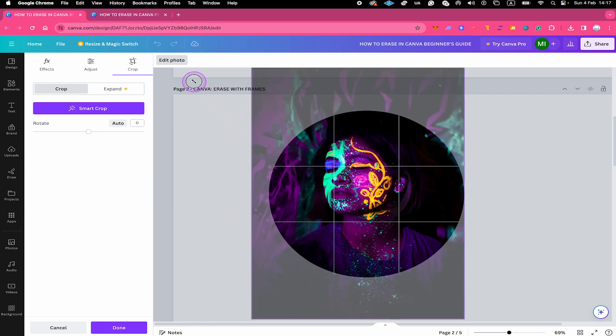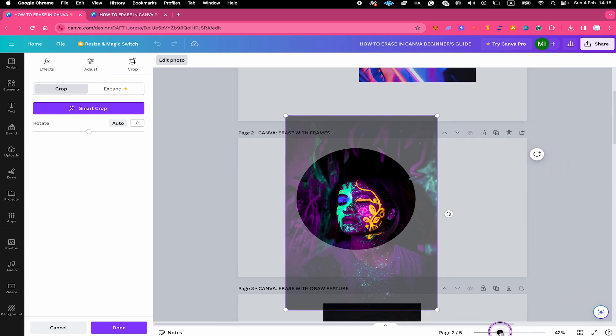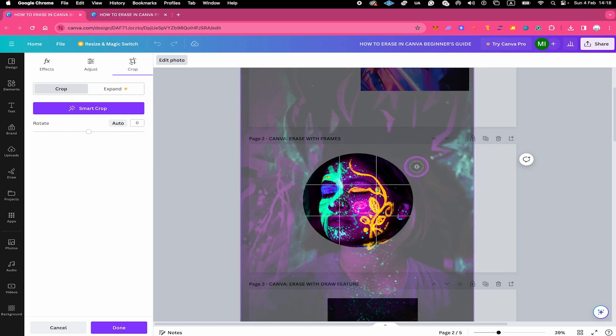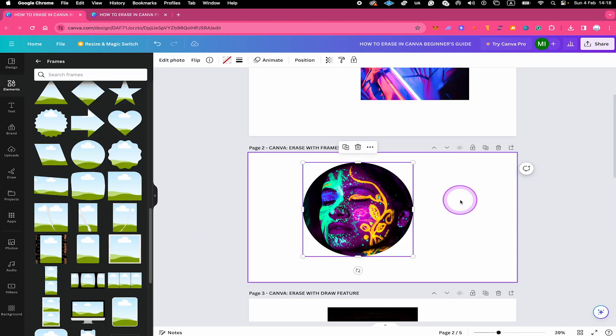I can make it much bigger and then left click and hold to reposition the image within the frame. I'll zoom out a little bit to give more space, make it much bigger, and then reposition it. Once you're happy with the result, click on Done in the lower left corner of the screen. Like that, I just got the head in the frame instead of having half the body and other elements I don't want.